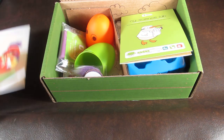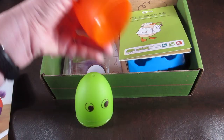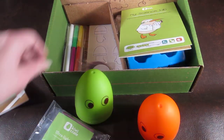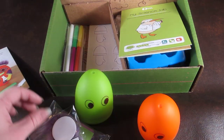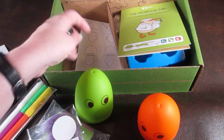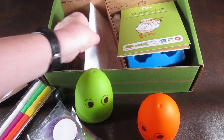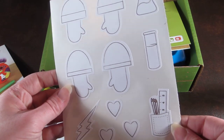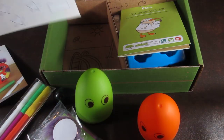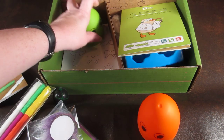For the Weeble Wobbles craft, they include everything you need. There are two Weeble Wobble figures, some clay, some fuzz, markers, and a bouncy ball — not sure how that plays in, but I think it goes inside for the wobbliness or something. There are also some stickers that your child can color and put on the figure. And that's it for that project — pretty easy.